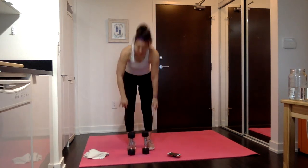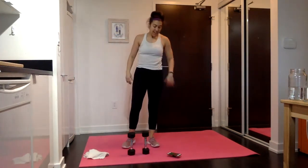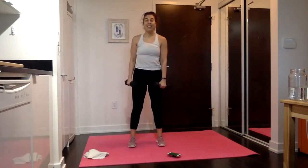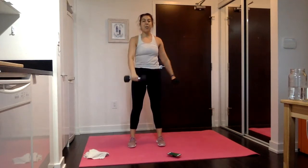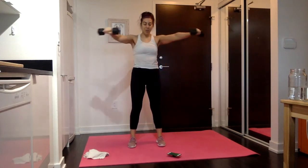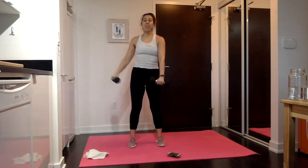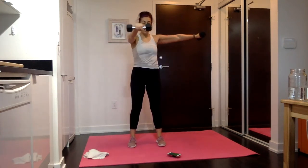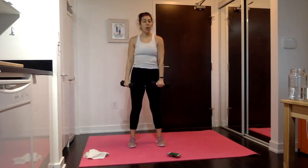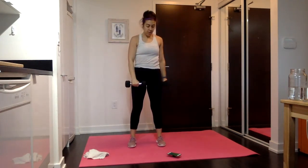Rest — quick rest, just 10 seconds. Into your L raise shifts. L raise, shift, control that drop. L raise, shift, control. All about the shoulders. But in 15 seconds, we're going to get the triceps in with those shoulders — our bend in and outs, whatever side you're on. You don't have to lock those arms out; you can have a gentle bend in those elbows.